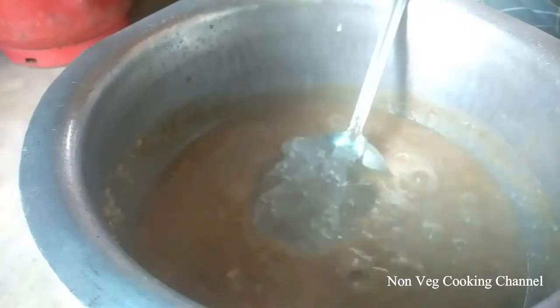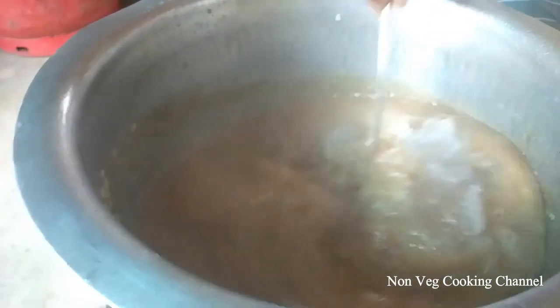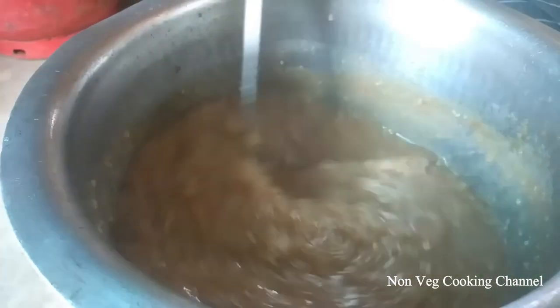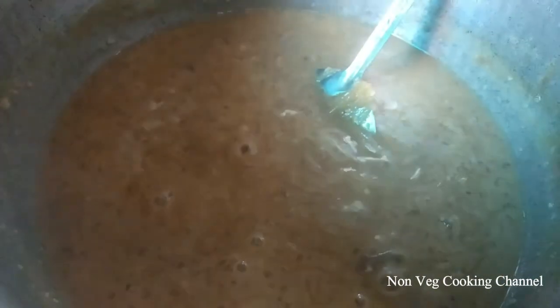This pot has a little bit of salt. I am going to mix it in a little bit, in a few minutes.